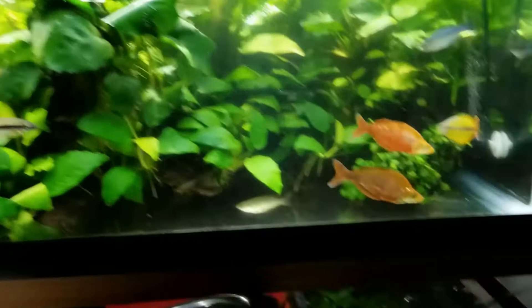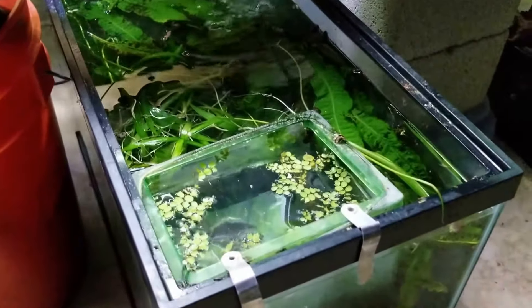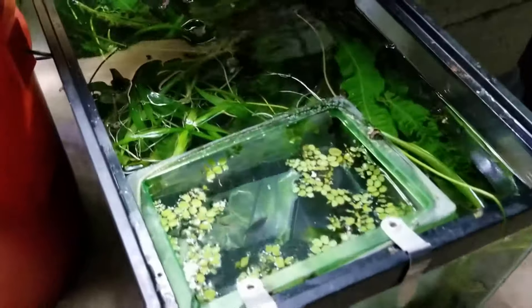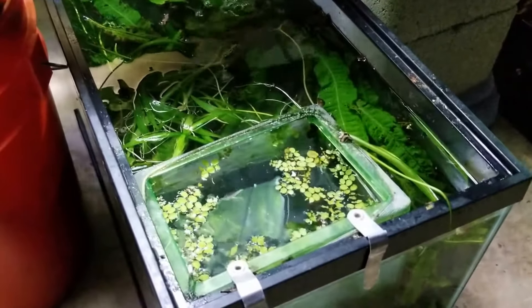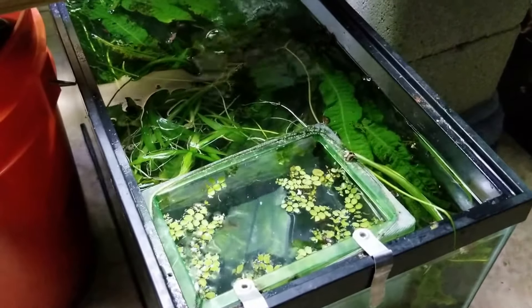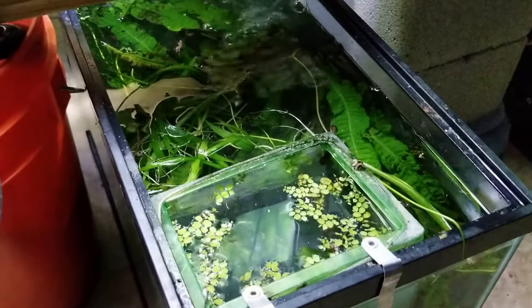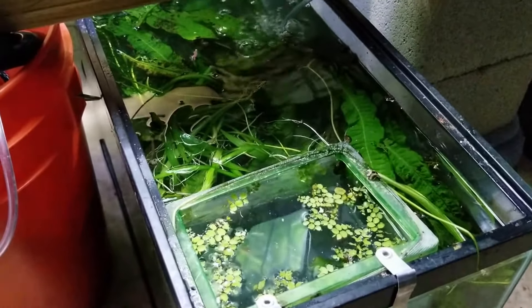I'm going to pan down to my shrimp tank. This is my shrimp tank. If it looks a little bit dirty and milky, that's because it is. I do have a lot of plant cuttings in here — my plant clippings. If it overgrew I'd cut it, like my Java fern. If I pruned out some leaves I would just toss them in here.